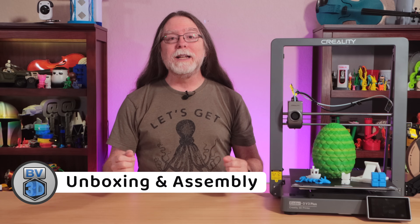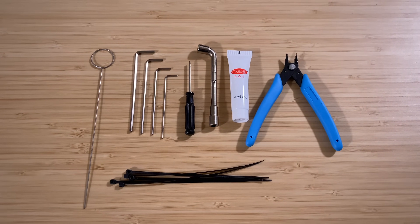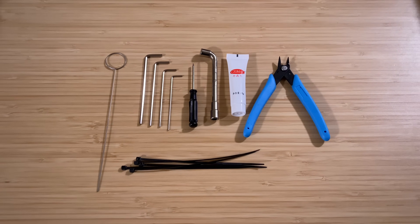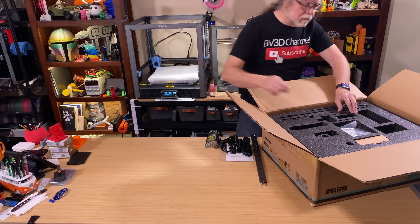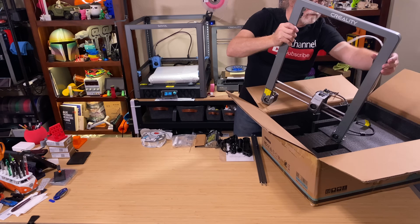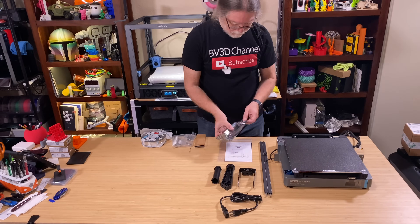The printer ships partially disassembled, and putting it together is pretty easy. Creality includes all the necessary tools, plus a few for ongoing maintenance, including a nozzle unclogging tool, hex wrenches, a screwdriver, a nozzle wrench, grease, flush cutters, and zip ties. First, get all the parts out of the box — there are two layers. The first layer has the small user guide, the Z-axis braces, the spool holder pieces, the power cord, the screen, and the tools.